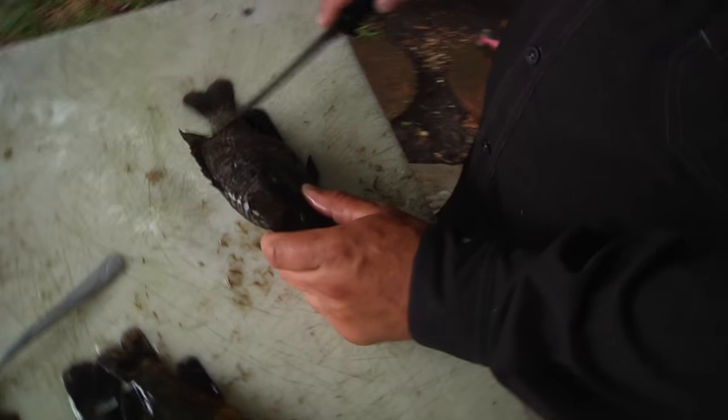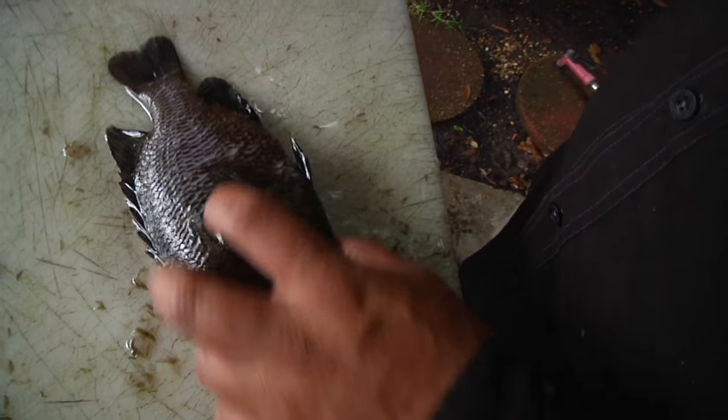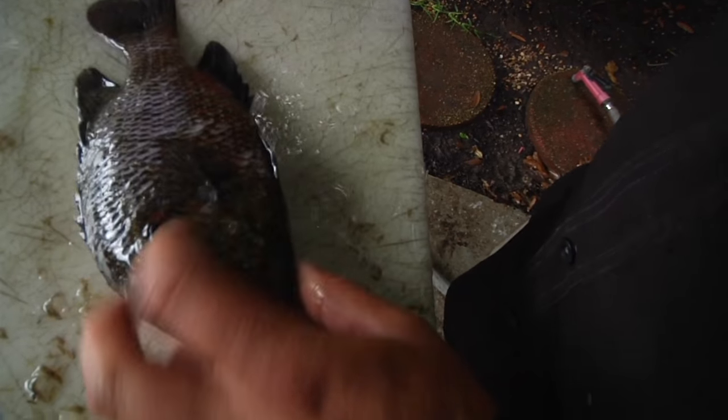After you get done scaling, I like to come back with the knife — it's got a sharp little blade and you can just go up against the fins. Make sure you get right here on this back tail, a lot of people like to forget that part, and the same thing right here. I had missed a couple of them — come back like that.